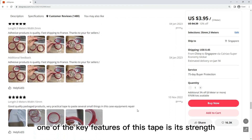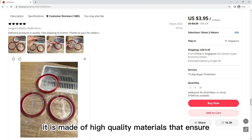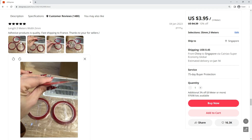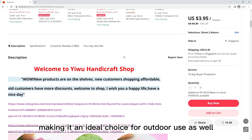One of the key features of this tape is its strength. It is made of high-quality materials that ensure it will hold on in the toughest conditions. It is waterproof, weather-resistant, and can withstand high temperatures, making it an ideal choice for outdoor use as well.